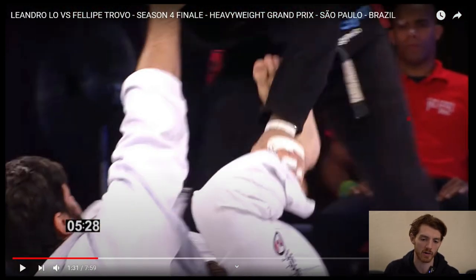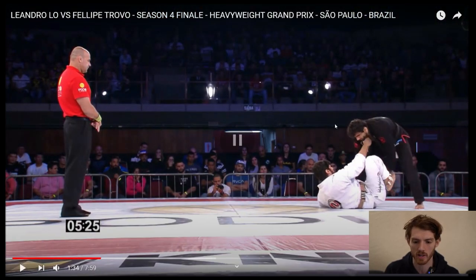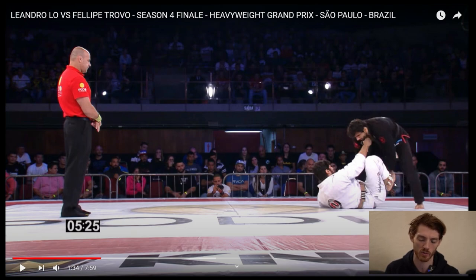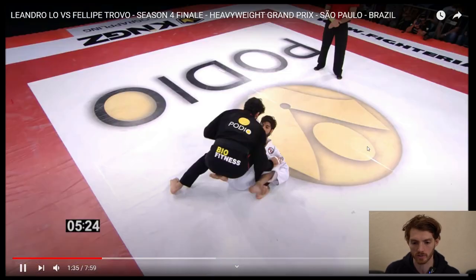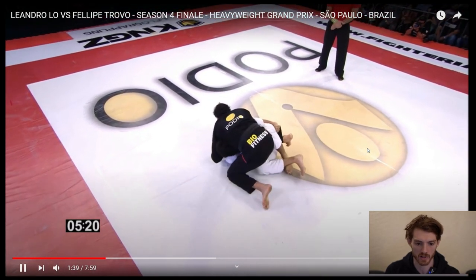After that grip's broken, Trovo doesn't have anything, so he kind of goes back to the collar and tries to break his posture. Low gets this leg trap, which is one of the classic Low moves — he traps this ankle. Then usually Low will look to cup the knee to open the knee up to go for the knee cut, or sometimes he'll just go directly on the ankle, but that's usually when the guy doesn't have the collar. So here he cups the knee, goes for the cut — boom, and now he's in on the cut.